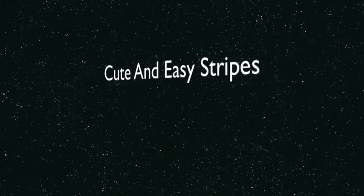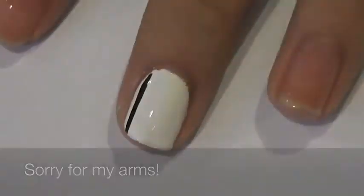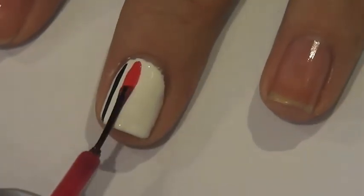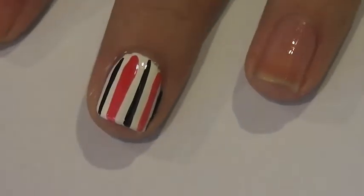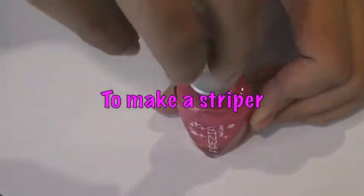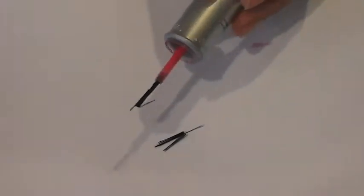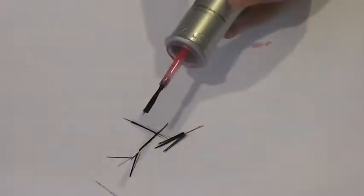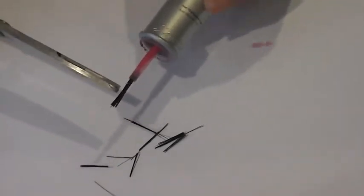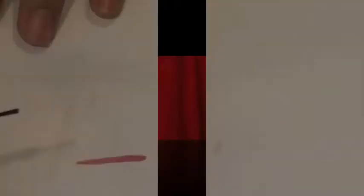The first design is cute and easy stripes. To start off, you want to paint your nails white, and then using a black and pink striper you just do random lines across — I decided to go black, pink, black, pink, black, pink. To make a striper, you take an old nail polish, wipe off the brush, and cut it to make it thinner. And now you have a striper.